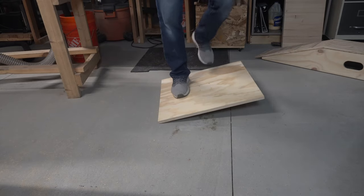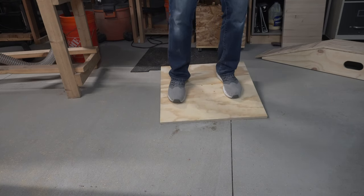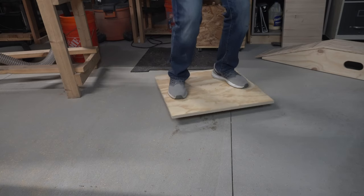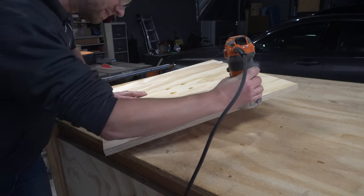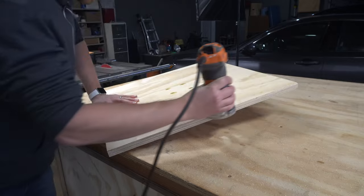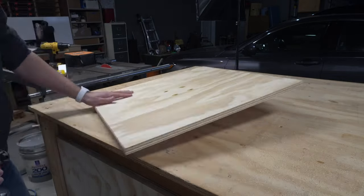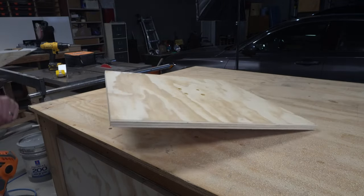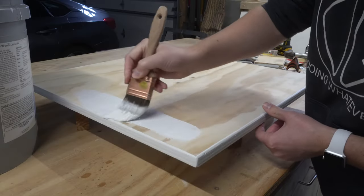Before the finishing touches, though, I had to test it out. And this was a lot more challenging than I anticipated. With my remaining pride, I used the trim router to round over the edges of the platform and sand everything smooth. And all that was left to do was paint it.